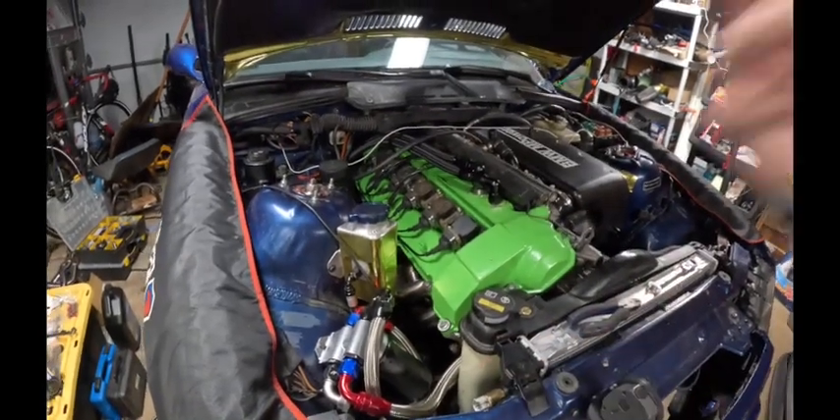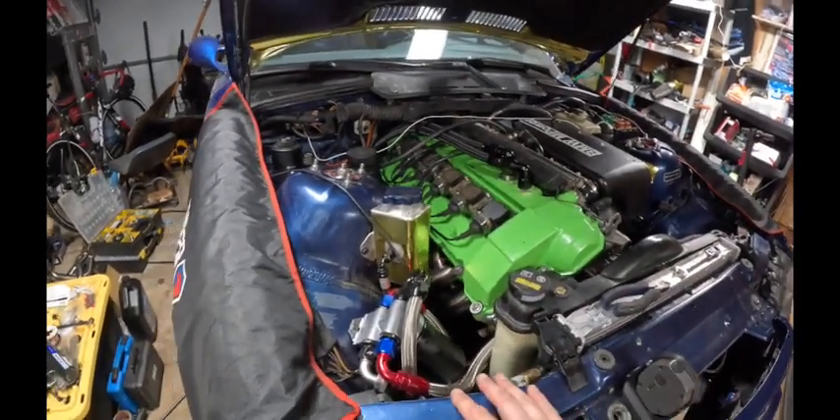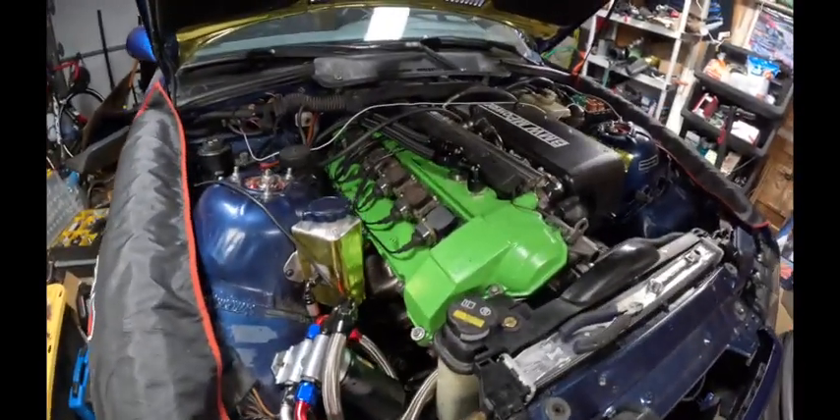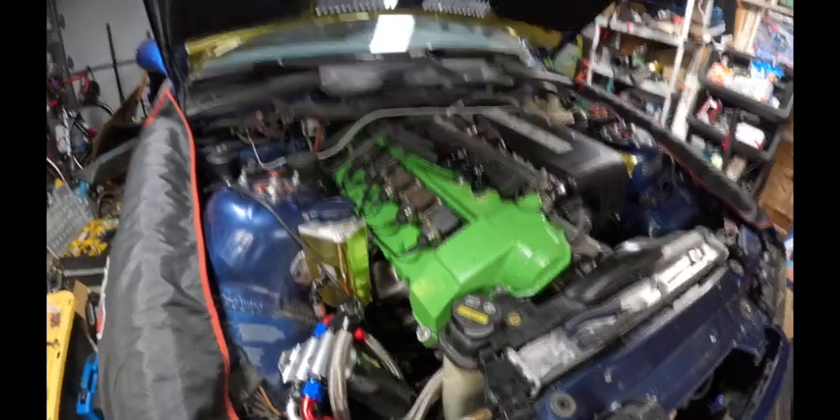I changed the oil and put fresh stuff in with Oil Dominator all the way. At this point we are down to getting a base tune so I can try to drive it a little bit. I'd love to get a couple of miles on the engine before we head up.